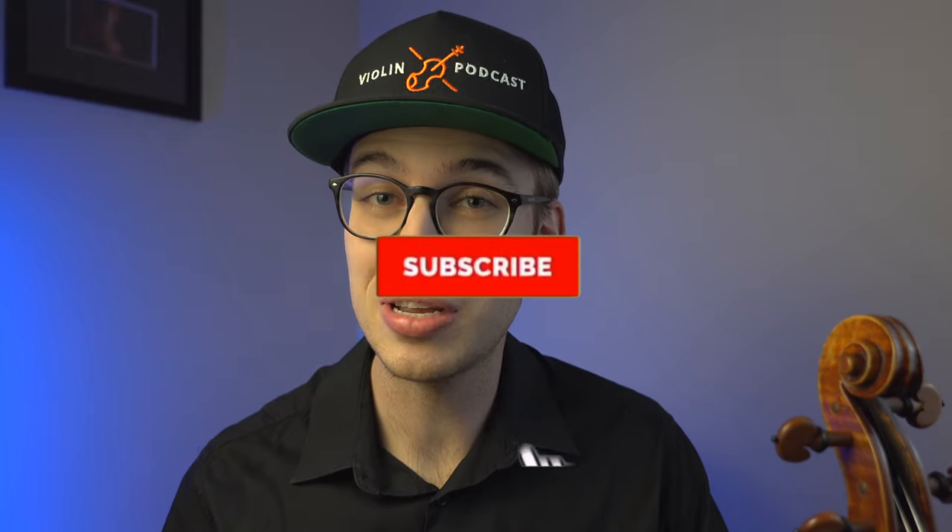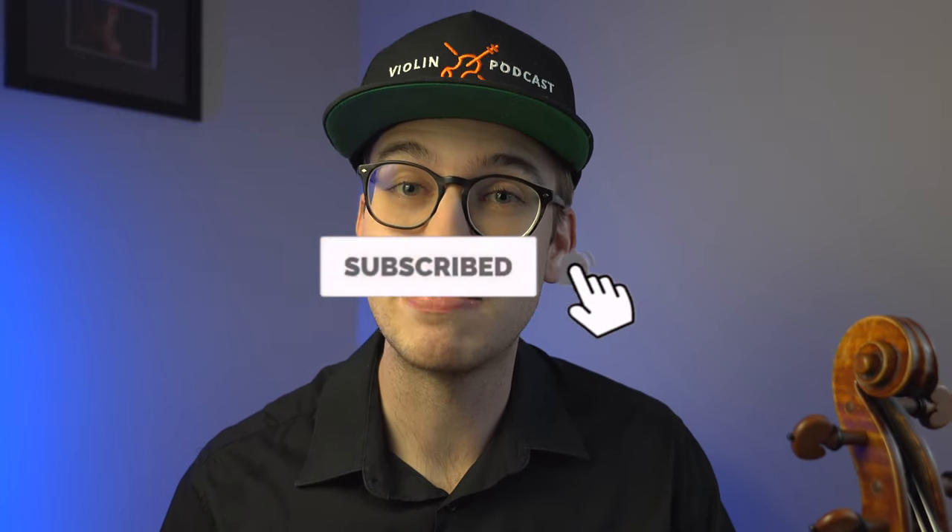I do a lot of violin tutorials, product reviews, and other violin-related content on this channel. If you haven't done so already, please be sure to hit the subscribe button and the bell notification so that way you get notified when new videos come out. It helps me out as a content creator to provide more violin videos for you.